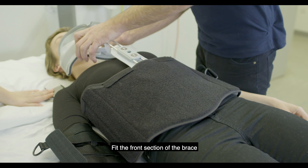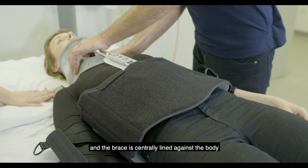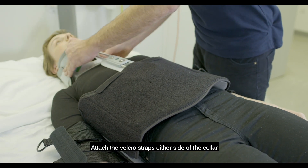Fit the front section of the brace ensuring that the collar is fitted snug around the throat and the brace is centrally aligned against the body. Attach the velcro straps either side of the collar.